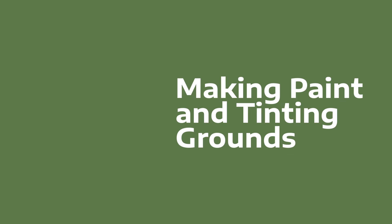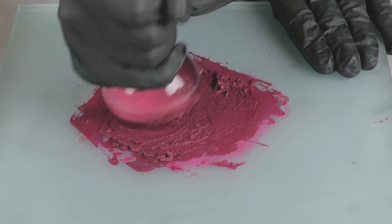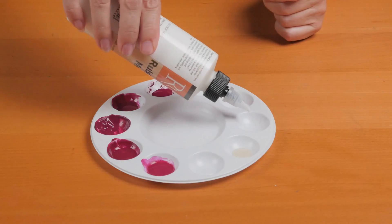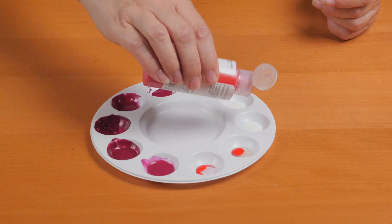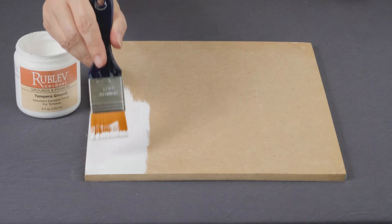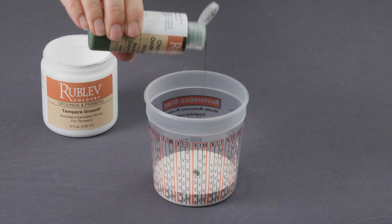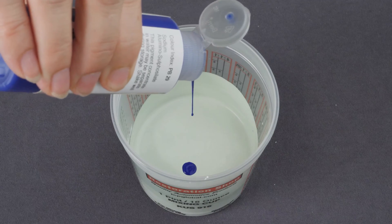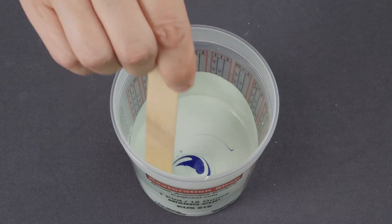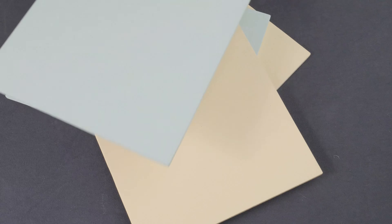Using pigment dispersions to make your own paint is straightforward. Unlike traditional methods that involve grinding pigments and slowly incorporating them into a medium, these dispersions allow you to quickly create paints with the exact properties you need. Additionally, you can use these dispersions to tint grounds, moving beyond the limitations of plain white grounds. By mixing a pigment concentrate with your favorite ground, you can create custom colored grounds that suit your artistic vision, opening up new possibilities and allowing you to start with the perfect foundation.